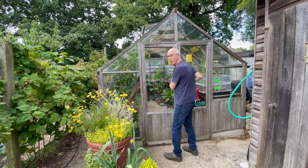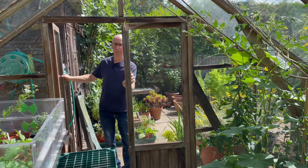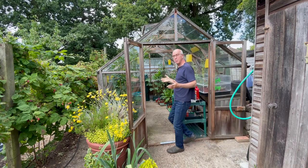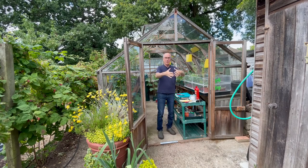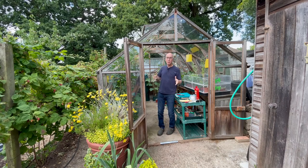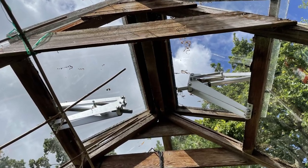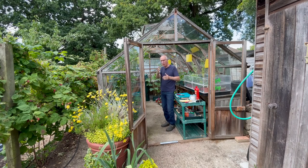Before I even have my cup of tea, the first job of the day is to open up the greenhouse. The sun's coming up and I need to make sure the temperature doesn't rise too high, so the greenhouse needs ventilation. I'm lucky because I've got double doors at the front so I can open these up to let the air flow freely. I've also got roof ventilators — some automatic ones which will open when it gets hot and close again when the conditions get cool — so these help to keep the airflow going through the greenhouse.